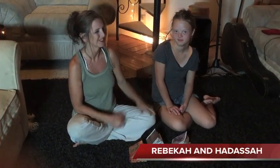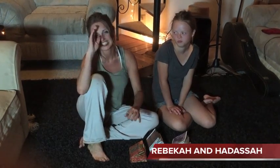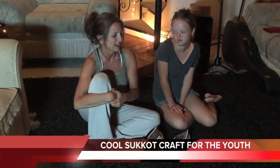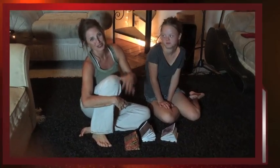I'm Rebecca and this is my daughter Hadassah. Hadassah just threw a little summer camp this last week and one of the things she did in it was a Hebrew craft. I thought that this craft is so cool that we're going to do this craft during Sukkot this year.